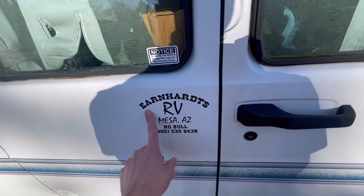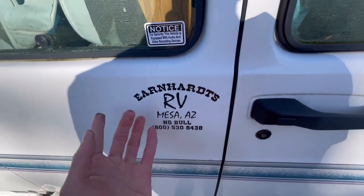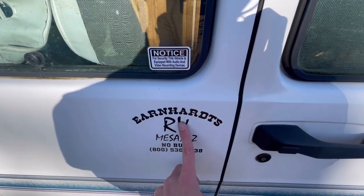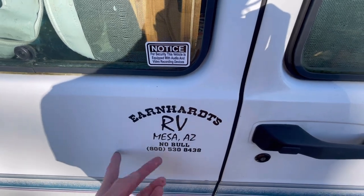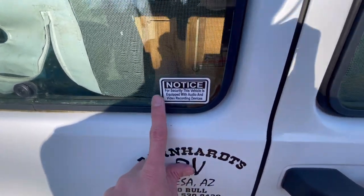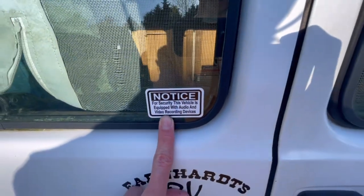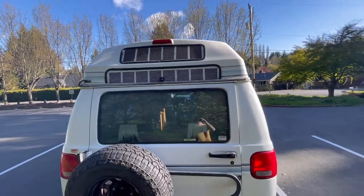This is why the van's name is Dale — it was sold at Earnhardt's RV, so Dale Earnhardt. I really love this sticker. I do have body video and audio recording on the van.